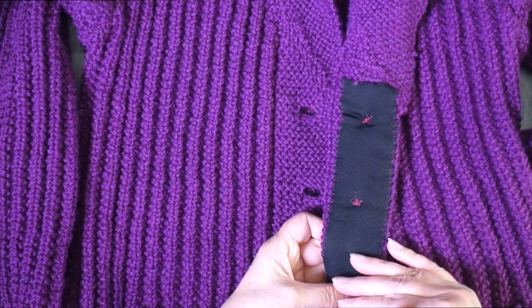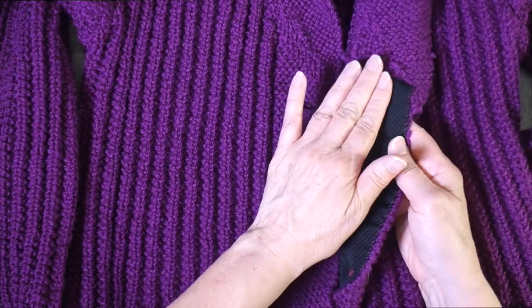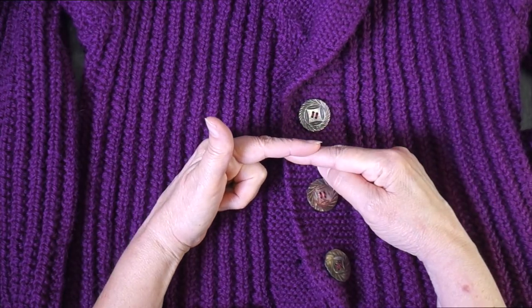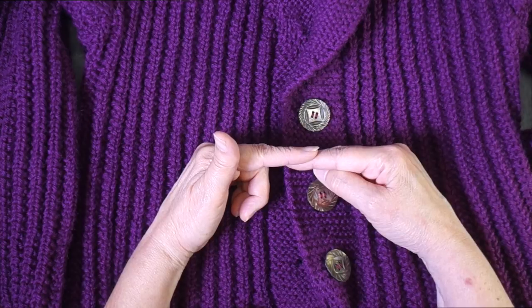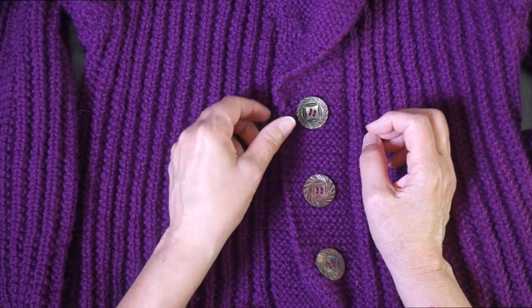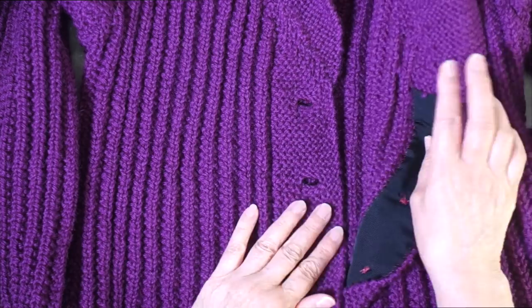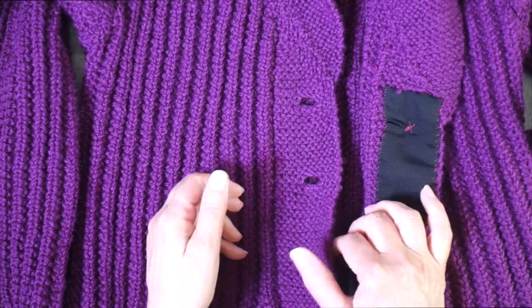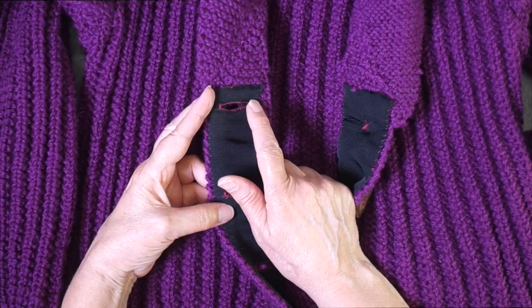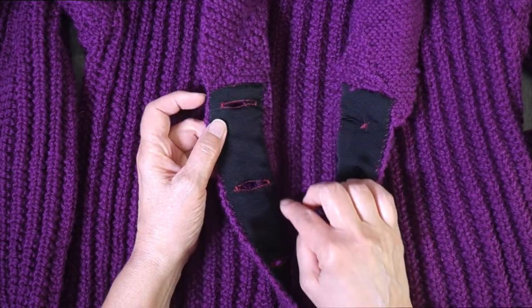What I did was I lined the button bands — I faced the button bands with grosgrain ribbon and sewed the buttons on to that. This gives the button band some stability and keeps it from stretching sideways when the bands are buttoned. If you sit down or move around and they start pulling apart, you end up with these scalloped edges no matter how perfectly you sewed everything on to begin with. Facing with ribbon prevents this because it's stabilized by the woven material. On the backside, I also had to put buttonholes in, so I used my sewing machine to create those buttonholes and then lined everything up with the knitted buttonholes and sewed that band down.